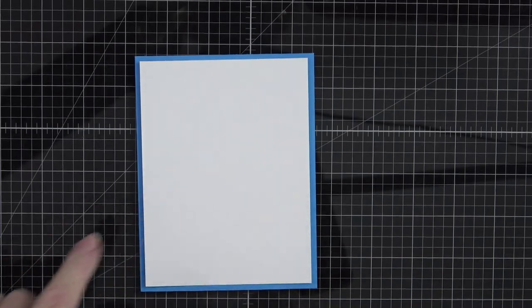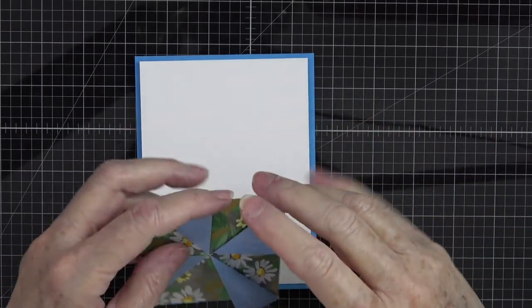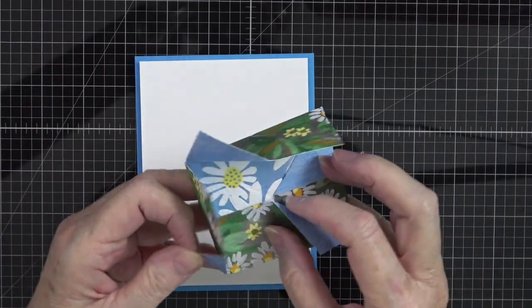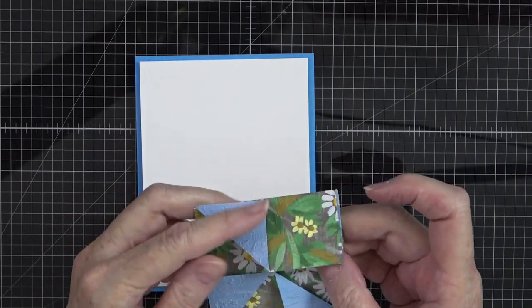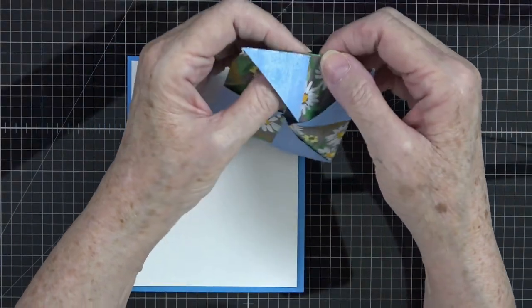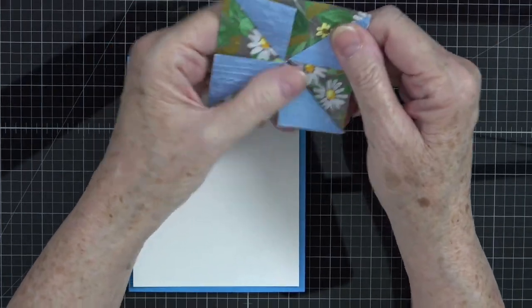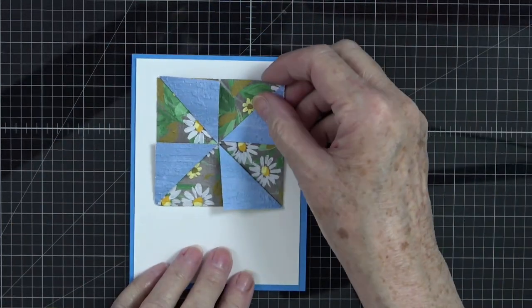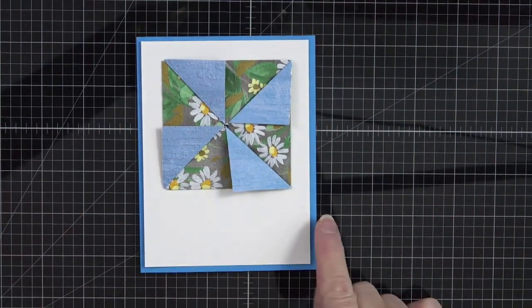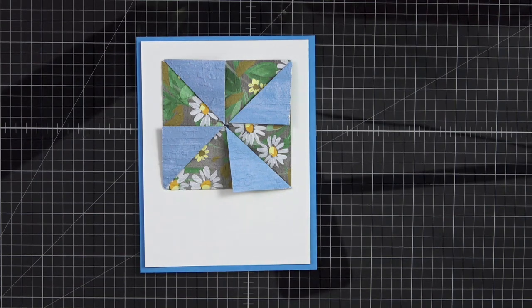We're going to do some stamping on this white piece as well. Make sure you open it and confirm your image is where you want it — and it is. So go ahead and pop this back together, folding this piece up under, sort of like that box fold where you fold your corners in. Look how beautiful that is! We've got the bottom down here where we can stamp a sentiment. I'm going to grab my Cheerful Daisies stamp set.